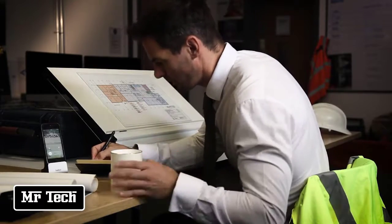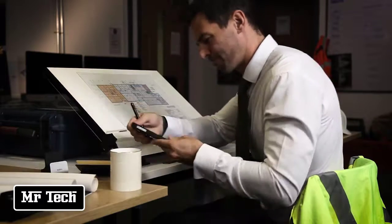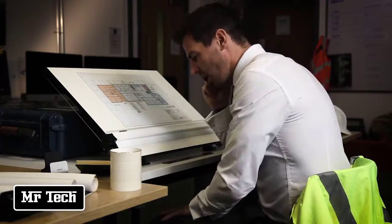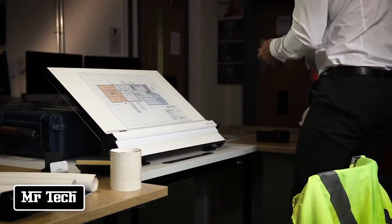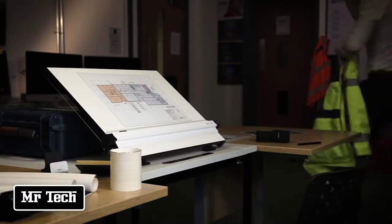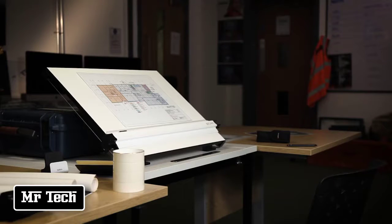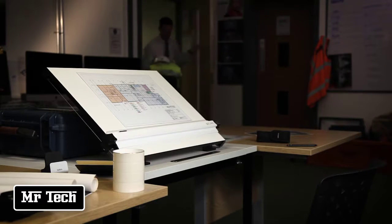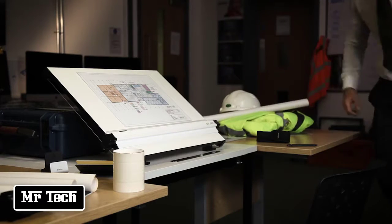If you are busy, get interrupted, or just forget, the technology kicks in to look after your drink for you, keeping it hot until you return to it. Glowstone have improved all aspects of a normal mug, even down to its base, which remains cool while in use — so no more heat rings on your delicate surfaces. This mug has brains, beauty, and power, making it the perfect choice for the home, the garden, or the office.